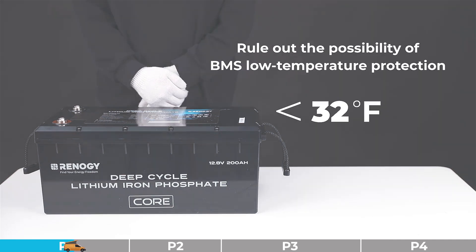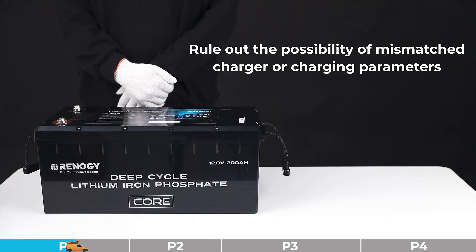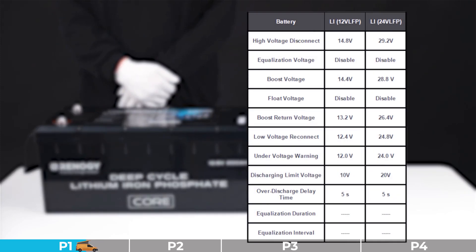Troubleshooting step number three: we need to rule out the possibility of a mismatched charger or charging parameters. Please check the charger's parameter settings referring to the provided image. If the charger parameters are incorrect or the charger is not compatible, please take appropriate measures — for example, exchange the charger or set the charging parameters correctly. If the charger parameters are matched and the charger is compatible, please proceed to the remaining steps.